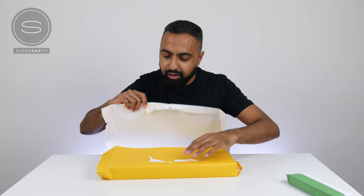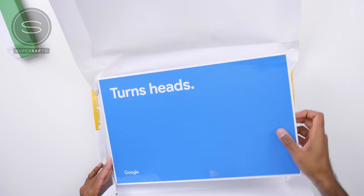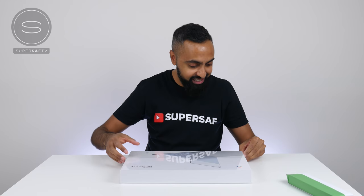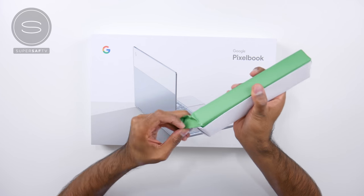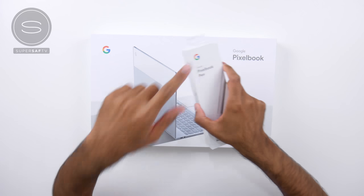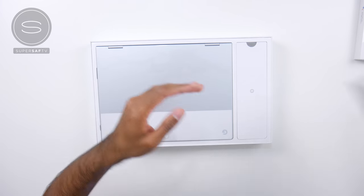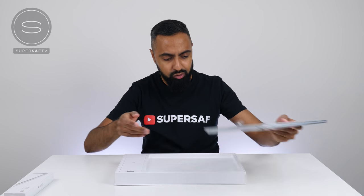I have a bit of a feeling what it might be. Here we have the Google Pixelbook! Awesome — I have been so looking forward to checking this out. We have the plastic off. And let's just go ahead and open this small one up as well, because I think I know what this might be. And this is the Pixelbook Pen, which is going to work alongside the Pixelbook. This does look very, very nice, and it's only around one kg, so super light too.